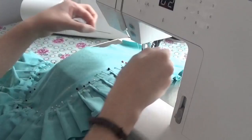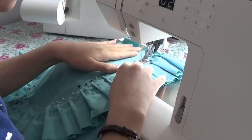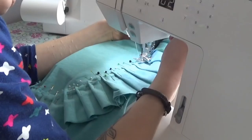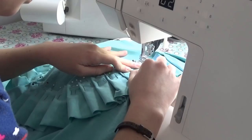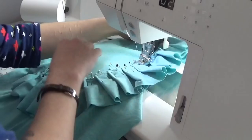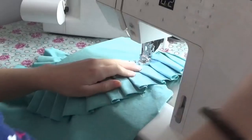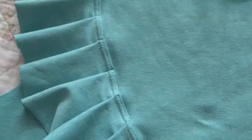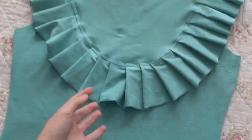I stitched the ruffle on with a zigzag — a wider stitch with the zigzags really close together, so it's a longer zigzag but very secure. I went really slowly, with the pleats pointing away from the presser foot so there's no chance of the presser foot undoing the pleats as it sews. Then I did some hand stitching and gave it all a press. I laid it out and held it up against myself to check the ruffle placement and was happy with it.